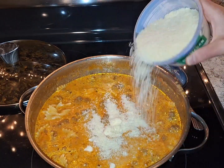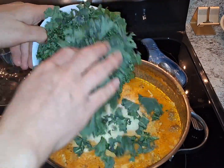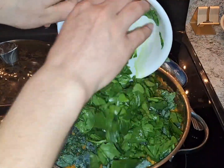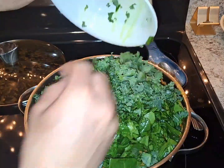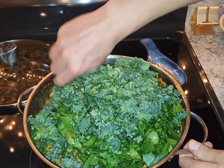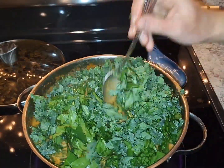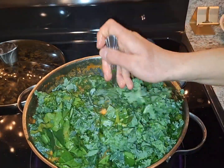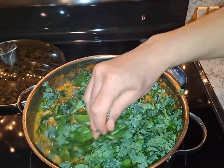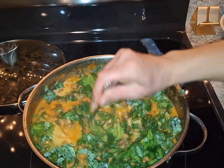We're going to add a little bit of Parmesan — about that much. Here I got some kale and some spinach. A little bit more kale because I love kale. Now we're going to give everything a good mix and it's pretty much done. Let that boil for about a minute.